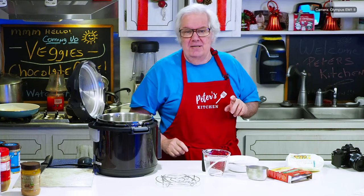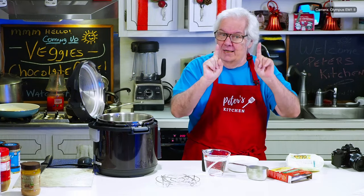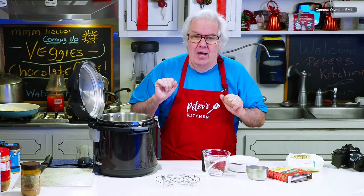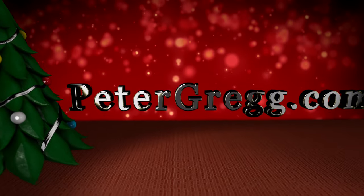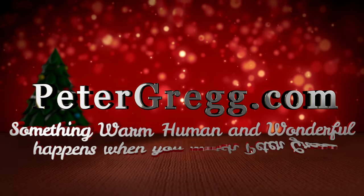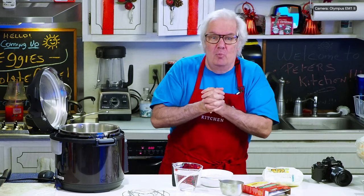I'm going to put it for three minutes right into the Instant Pot and I'm going to do a natural release, not a quick release. Now let's get into it — sit back, relax, you are about to watch a Peter Greg video.